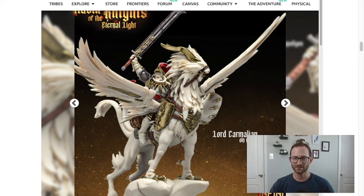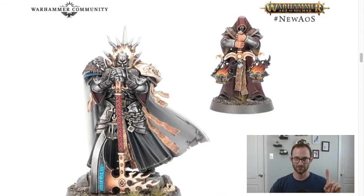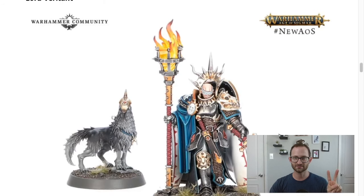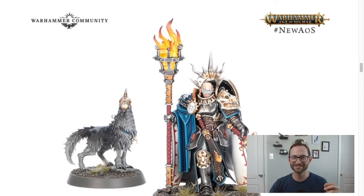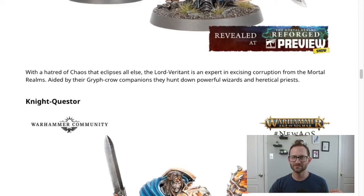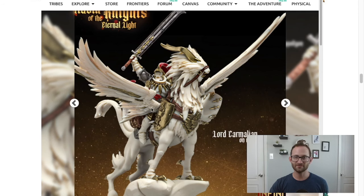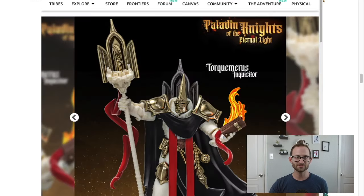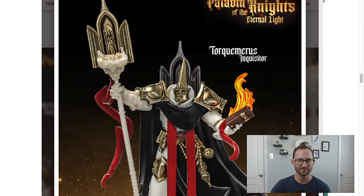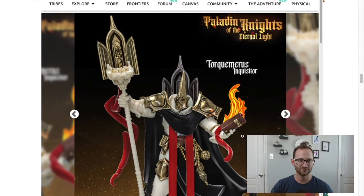The next thing that comes in the Games Workshop box are a couple different heroes. You have your Lord Terminos with a big guy with a hammer, then your Lord Veritant — flames with a sword — and then your Knight Quester. Going back and looking at Raging Heroes, they have some pretty sweet looking heroes. The first one I think would work is the Torquaymerus Inquisitor. If you were going for that same flame sword look, this is some really cool stuff. This guy could definitely do for one of those heroes.